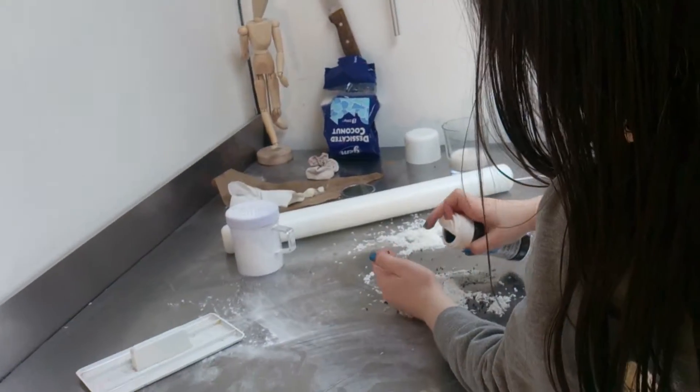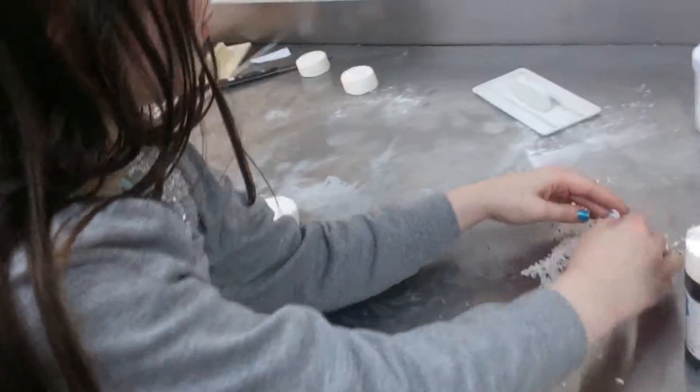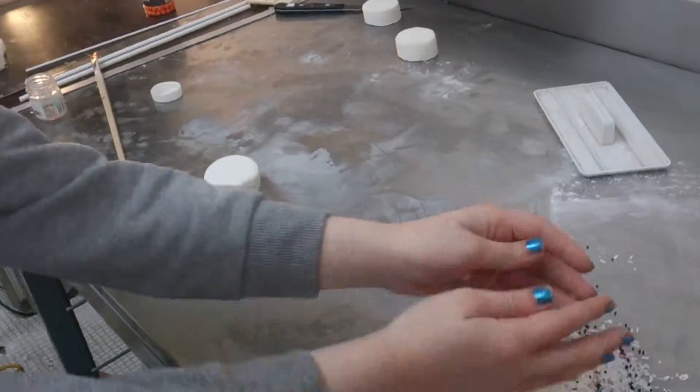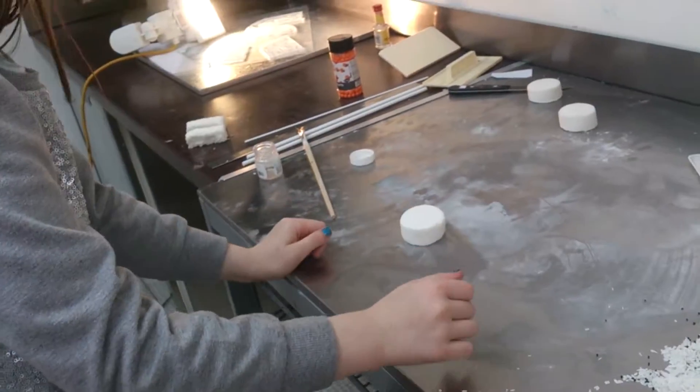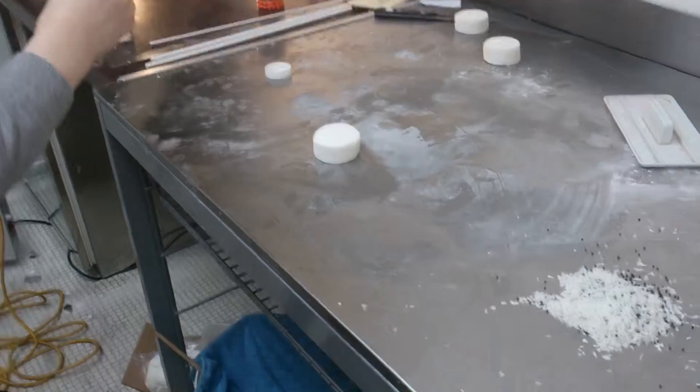I'm going to put some of these things in. We've made two separate piles. We're going to mix these things in because sometimes the round ones don't always have seaweed around them.